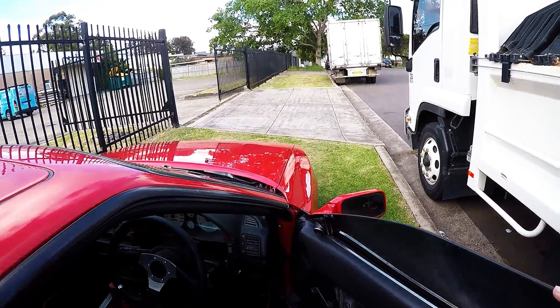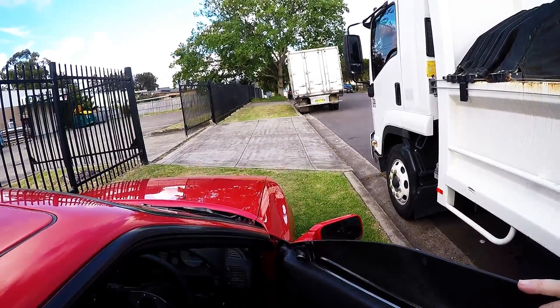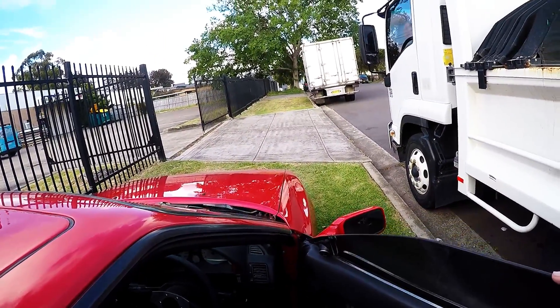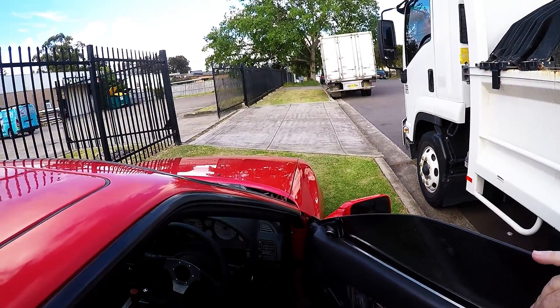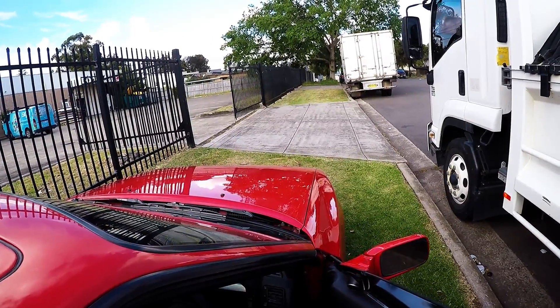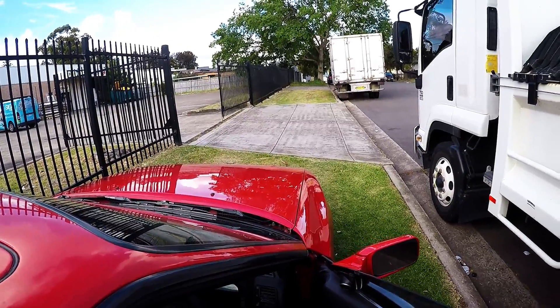I'm going to do an idle test just to see how different the cams are going to be between the standard cams I've got now and when I take the car in tomorrow and get it back Thursday. Hopefully when the cams get swapped over for the Kelford 262s, I just wanted to see how standard the idle is right now and compare it to the 262s when they're back - just want to see if there's any lumpiness.